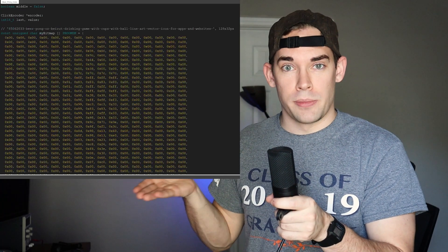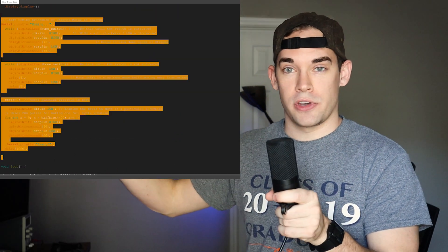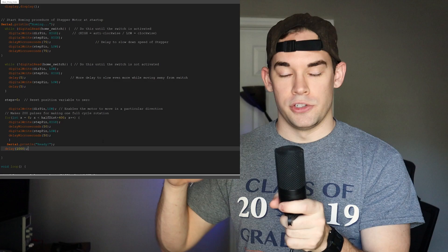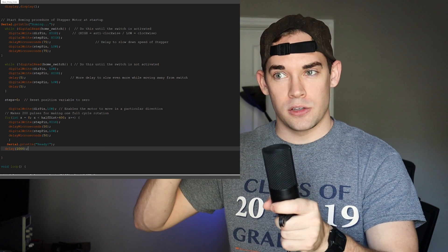I need to talk about the code. This section is the startup, telling the microcontroller — an Arduino Nano — what is what. This is the homing portion where the motor runs until the slider hits a little limit switch, then moves a certain number of steps to the center of the track. Doing this ensures that the microcontroller knows where the slider is at all times, and without this it could be catastrophic.